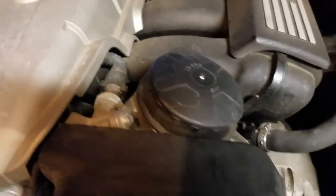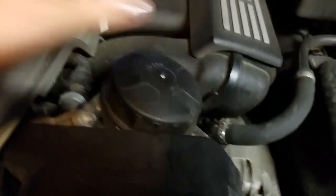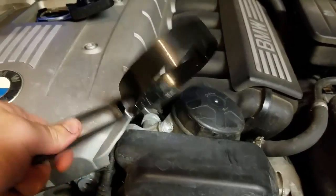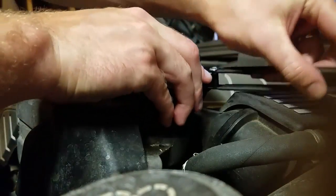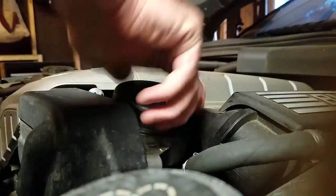So the oil filter is right in here and you may be able to turn it off with your hands. I however had to get one of these guys right here to get mine open because it was in there really tight. There we go.